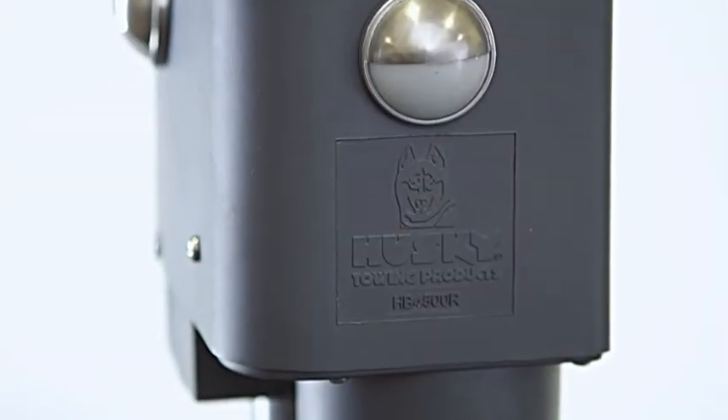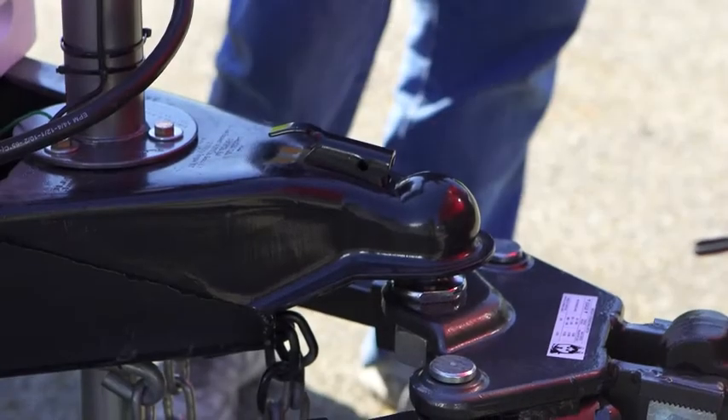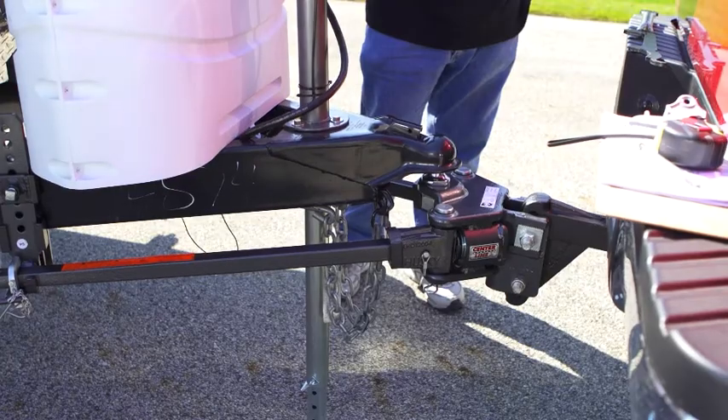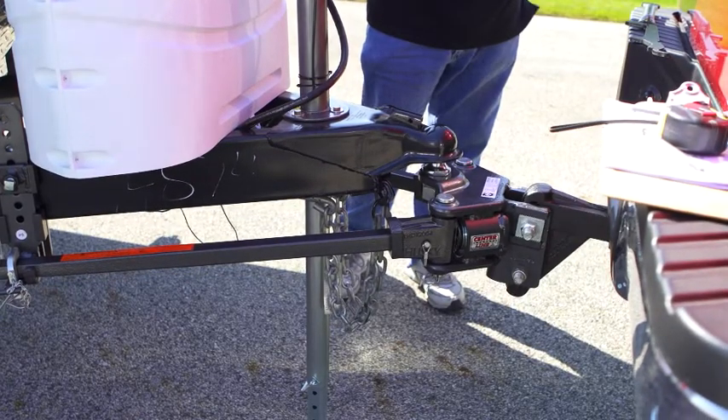The ball screw design greatly increases motor and jack life. In addition, Brute's smart stop technology senses the limits of the jack's range and shuts down the motor without the hard mechanical stop common with other units.